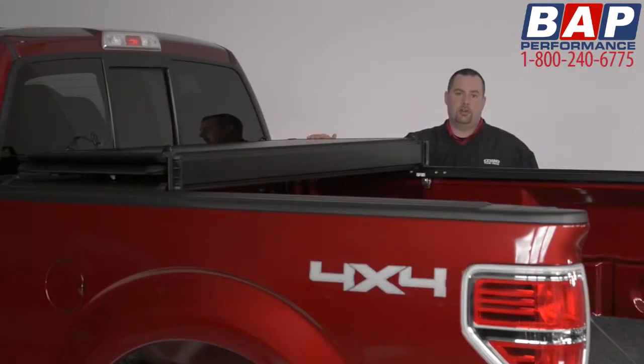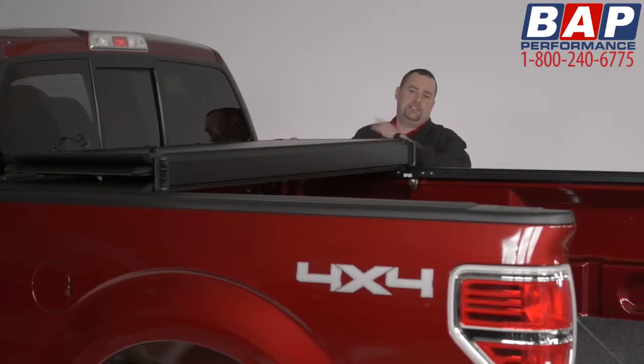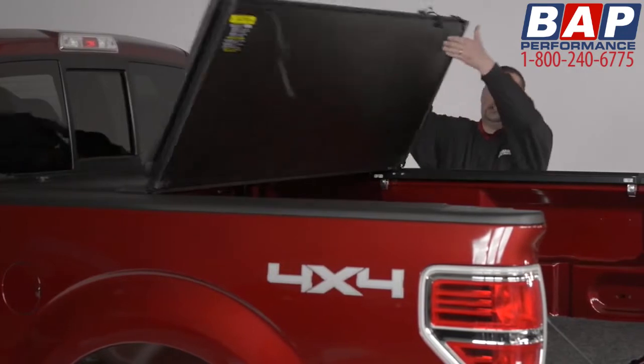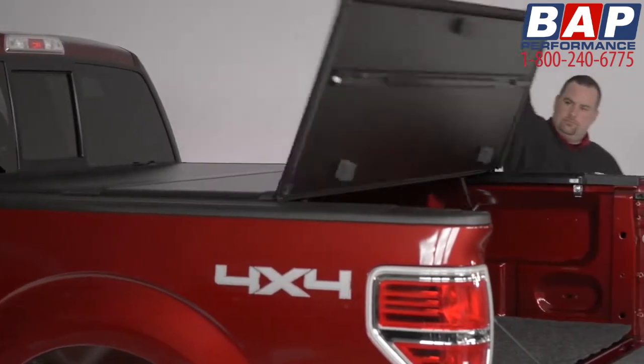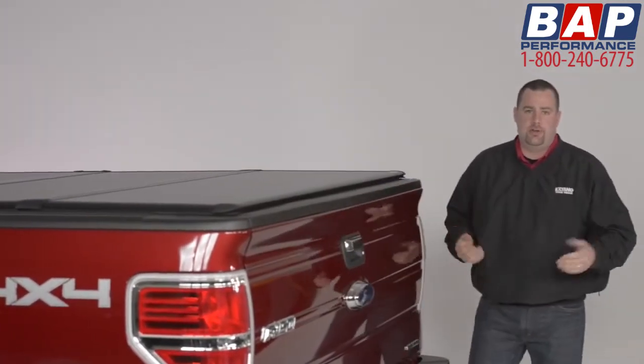When you're ready to fold your Encore cover closed, there's no need to secure any additional latches. Our secure shut latch allows you to simply drop the cover into position, and you're good to go.